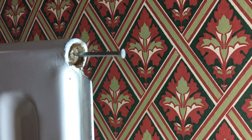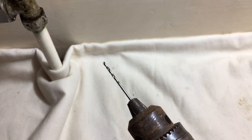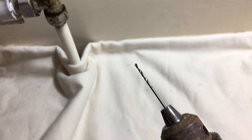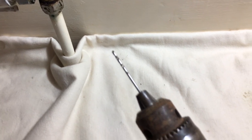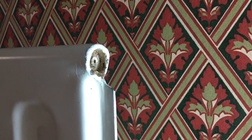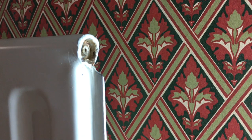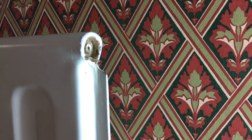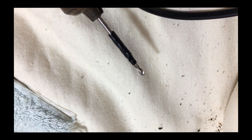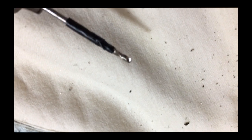This is the tiniest drill bit I can find in the box — it's 1.5 millimeters. That's the hole drilled out with the 1.5 millimeter steel bit. Going to go to a slightly larger size now. I've marked the drill bit — this is the 2.5 millimeter — put a bit of tape on there so we don't go too deep.